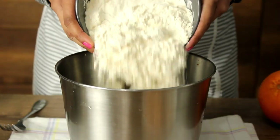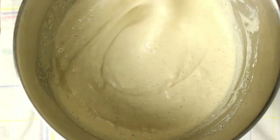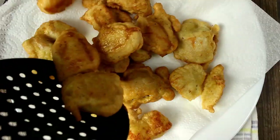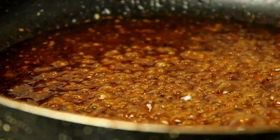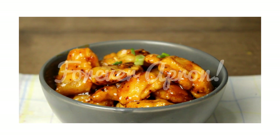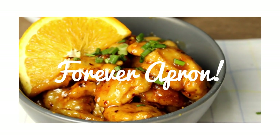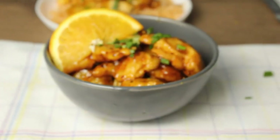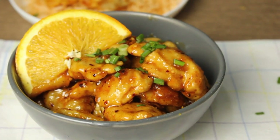Hello! Welcome to Forever April! Here is our recipe: Orange Chicken. This is a sweet and spicy chicken dish. The main ingredient is orange juice. This is very simple and easy. Let's try this orange chicken.